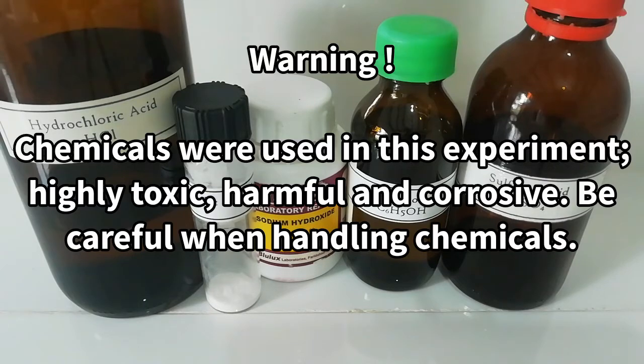Warning! Sodium hydroxide, concentrated hydrochloric acid, and concentrated sulfuric acid are corrosive. Phenol is harmful.